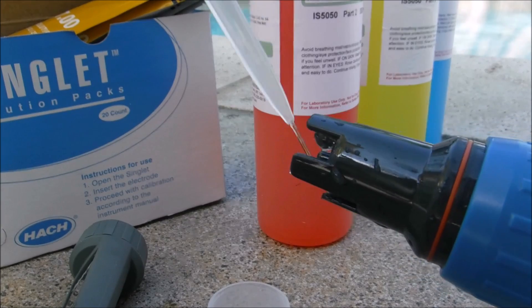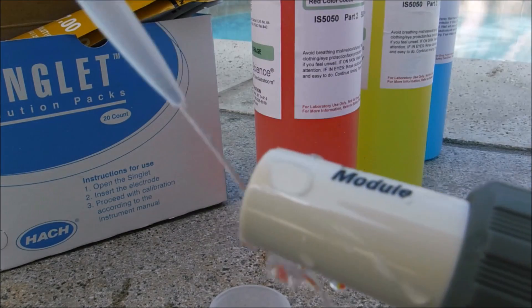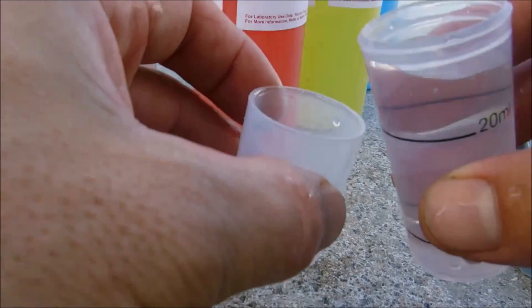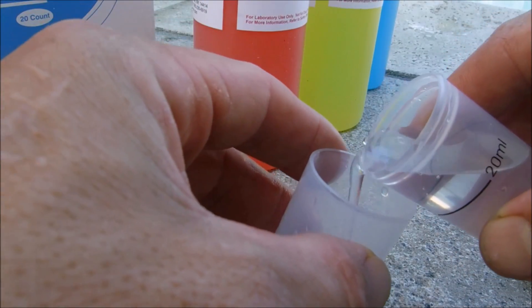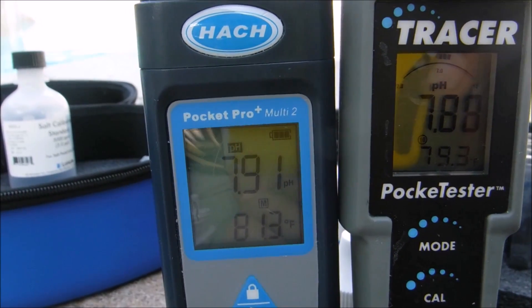I'm going to go ahead and get the pH in this pool. I'll rinse off the sensor with some deionized water, and rinse off the Tracer sensor as well. I'm using the same water sample for both testers, and the pH on the Hawk tester is matching the pH on the Tracer — pretty much equal.